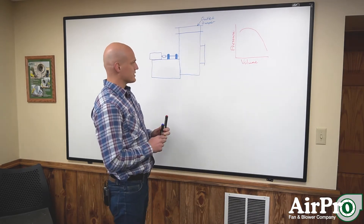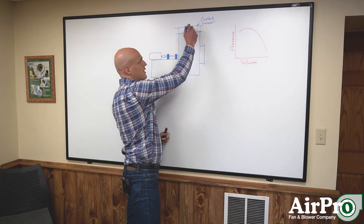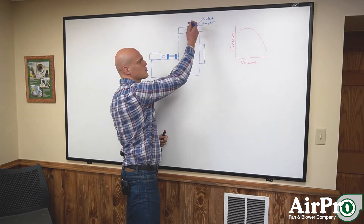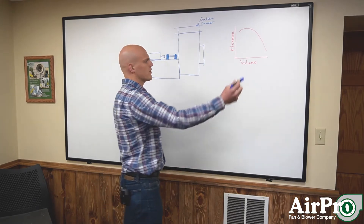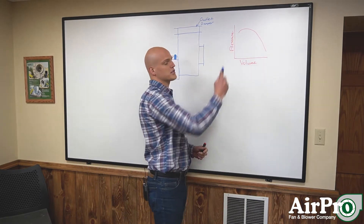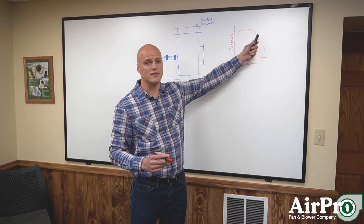Our first item is an outlet damper — the most common method of flow control, and it's been around for years. The outlet damper sits right on the outlet of your fan. Air is coming out your outlet and you control flow with typically an opposed blade style outlet damper. Over here on the right we've got a typical fan curve, with volume on the x-axis and pressure on the y-axis. We'll show what happens when you use an outlet damper to affect your position on this curve.